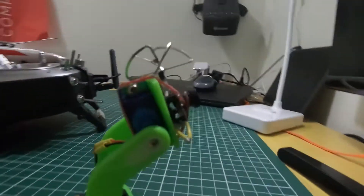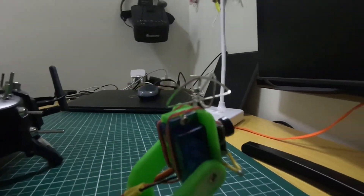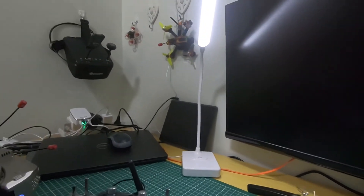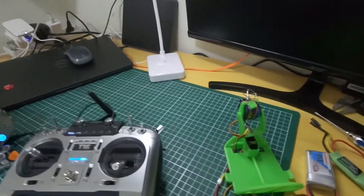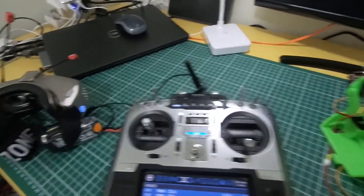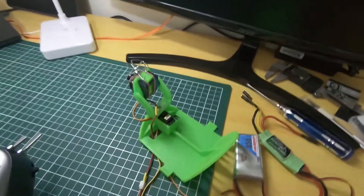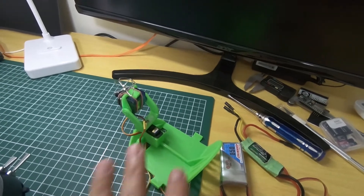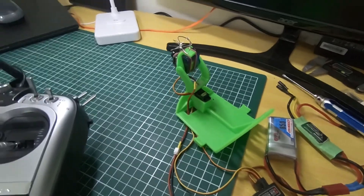I hope this helps you understand how to set up Skyzone goggles with the Jumper T16 and a simple pan and tilt mechanism. I'm going to share the 3D print files on Thingiverse — you can download them there. Have fun!